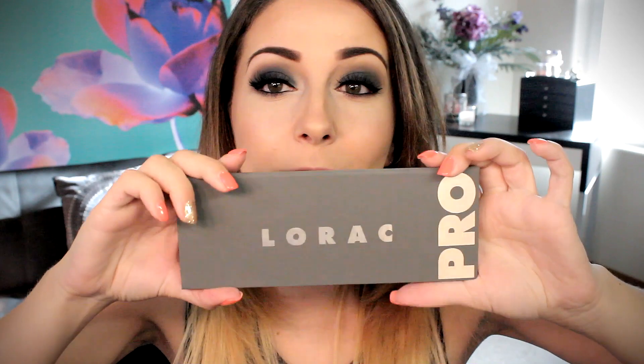So that about wraps it up for my tutorial using the new Lorac Pro 2 palette! Let me know what you think about this in the comments down below — will you be trying this look out for yourself? Do you have any other video or tutorial suggestions? Also let me know what your favorite eyeshadows are in this palette. I'm really loving this thing to pieces and totally looking forward to doing more tutorials with it. Don't forget to comment, rate, and subscribe — I'll see you in my next video, bye guys!